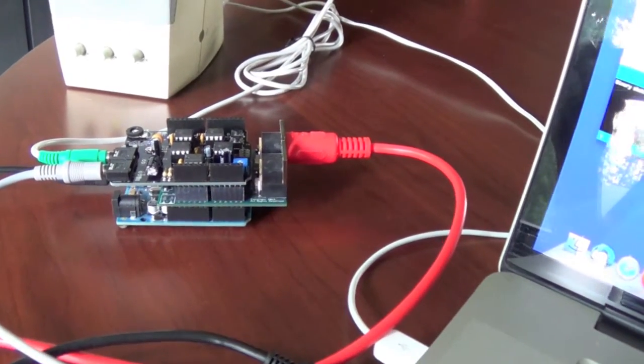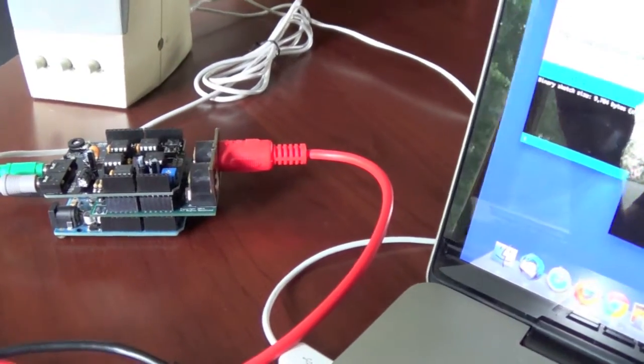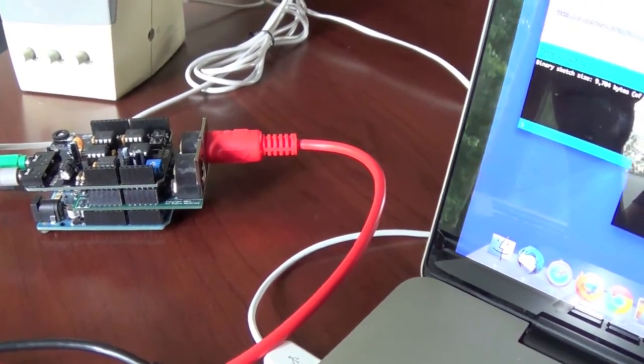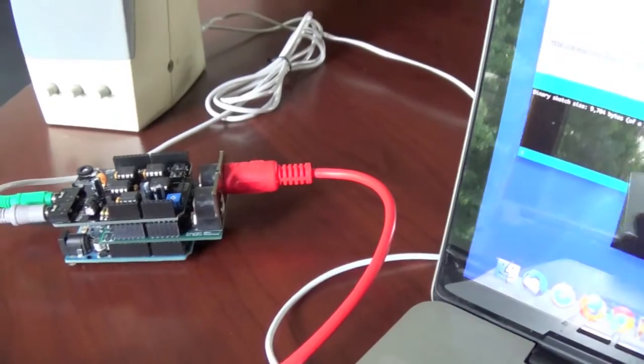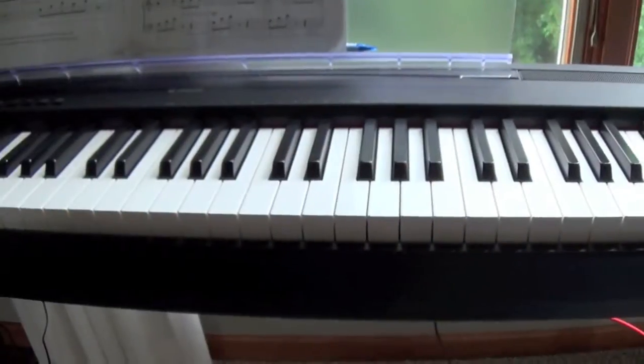This project shows how you can use the Audio Hacker on an Arduino as a MIDI instrument. I'm also using the Rugged Circuits Flexible MIDI Shield here, which is very useful, and it's connected to a digital piano.